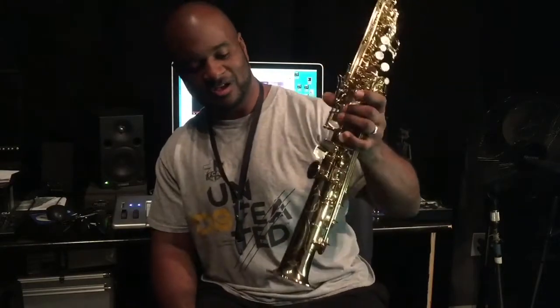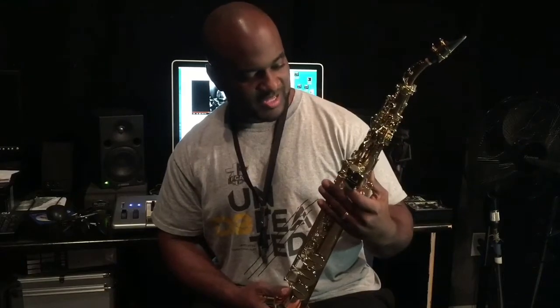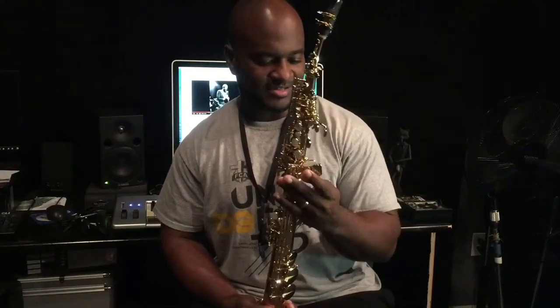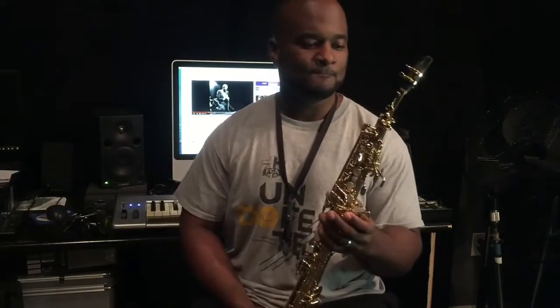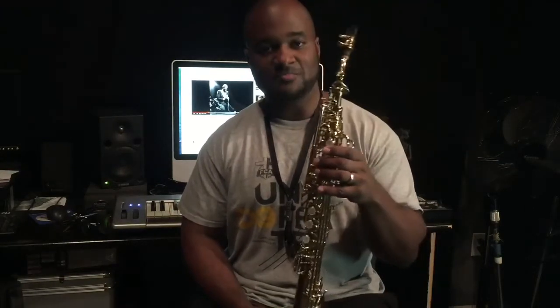It looks pretty decently built. It kind of looks and feels more like it's probably an intermediate saxophone even though they call it pro. It comes with two necks, and from what I was told at Music Medic in Wilmington — where they overhaul a lot of saxophone stuff and actually sell this, musicmedic.com — they said this was supposed to be made after the Selmer Super Action 80 Series 2 soprano.